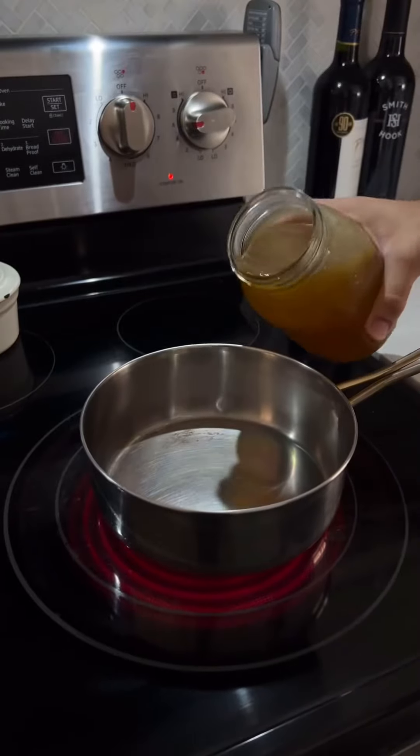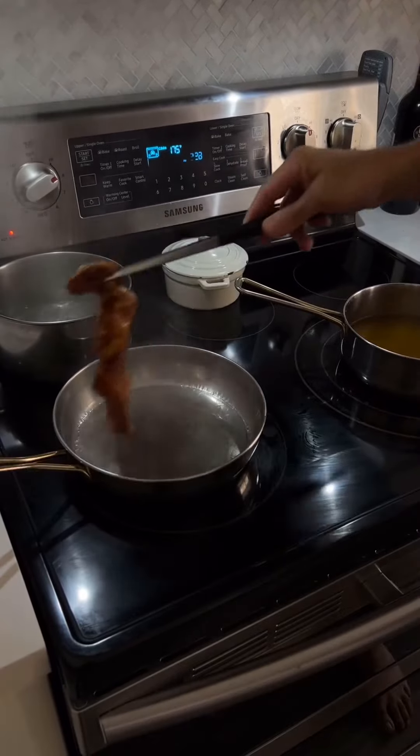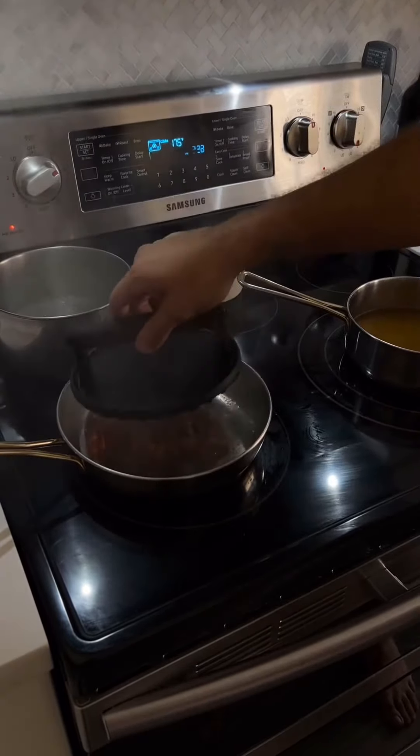Marinate the bird for one hour. Homemade broth. Olive oil. Ripping hot pan. Increase surface contact.